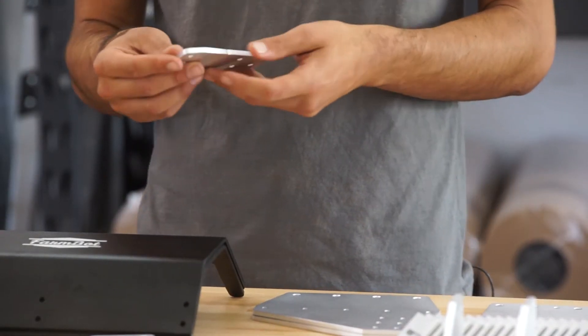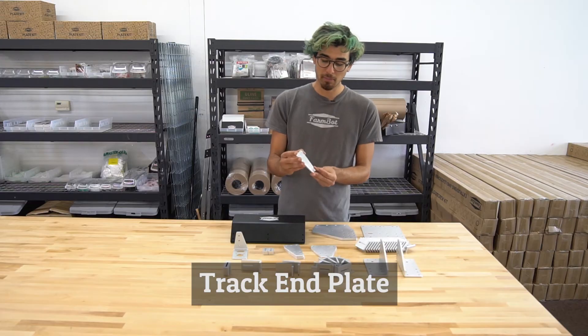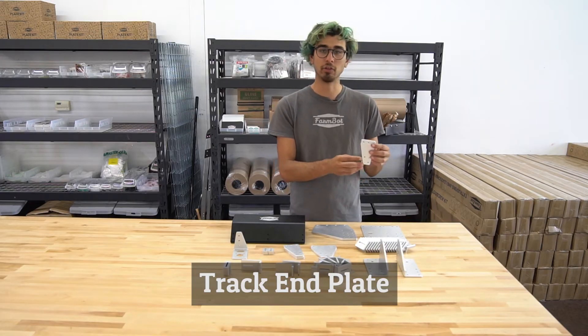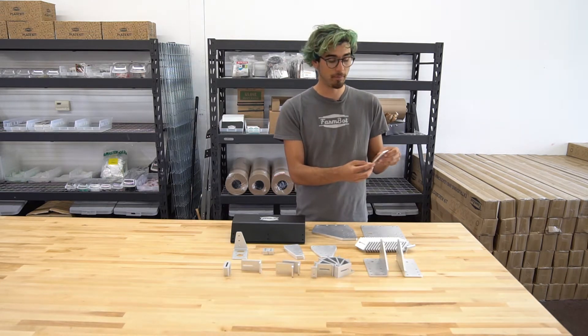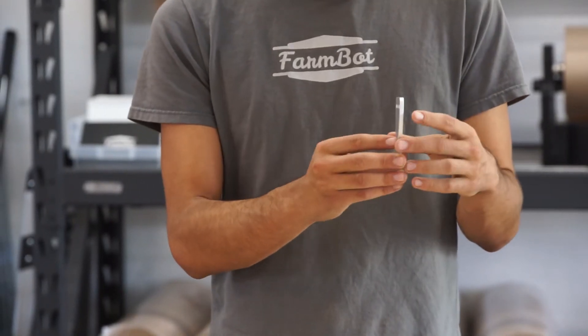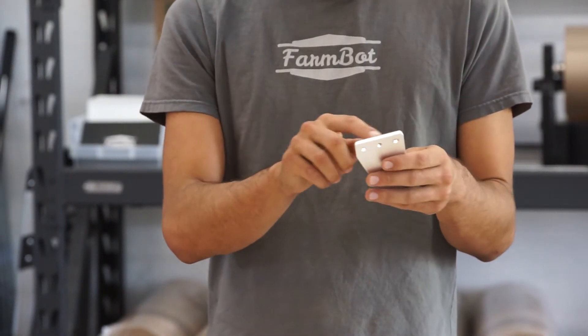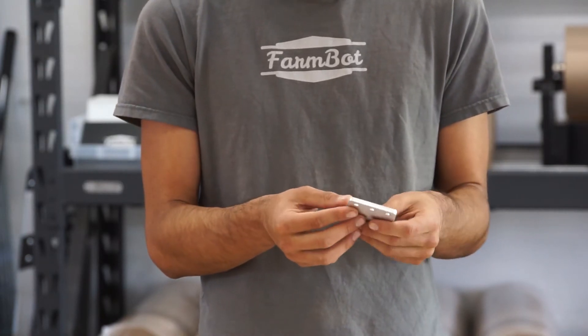The first plate that you'll likely use when you're assembling your FarmBot kit is the track end plate. The end plate is used to mount the track aluminum extrusions to the raised bed or supporting infrastructure. The three holes on the bottom are used with wood screws to attach this plate to the raised bed, and the top three holes are for attaching to the aluminum extrusion with M5 screws and T-nuts.